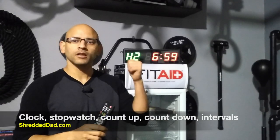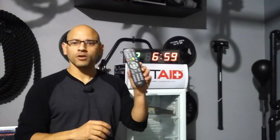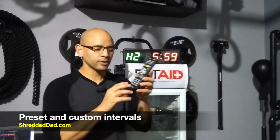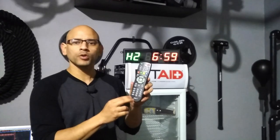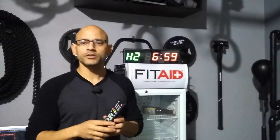Let's talk about some of the functions — it has five different functions: the clock function, a stopwatch, count up, count down, and interval training. As far as interval training goes, you have some presets already in the remote control, such as Tabata and Fight Gone Bad, and you also have the option to input your own interval times. You have up to 10 that you can input, store them in the remote, and whenever you want to use them again, you just press one button and they're ready to use.